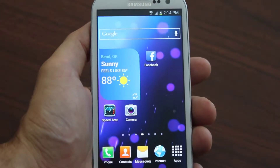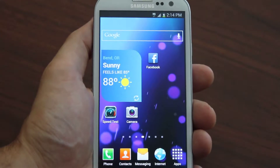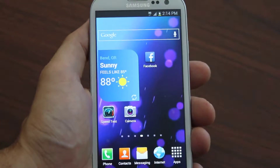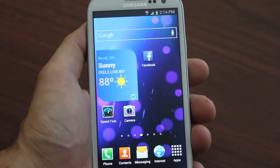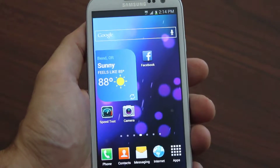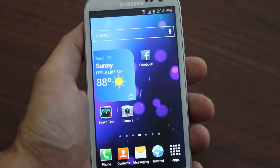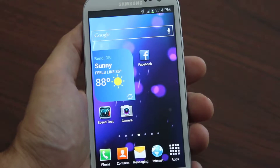Hey, what's up everybody! Today I'm going to talk to you about flashing your Samsung Galaxy Nexus device over to Boost Mobile. The best site to do that is galaxy2boost.com — we provide a full 1080p HD video guide with everything you need. Nothing is missing, nothing withheld — all the software, everything you need — and we show you step by step how to flash your Galaxy Nexus over to Boost Mobile.